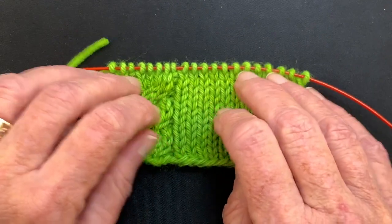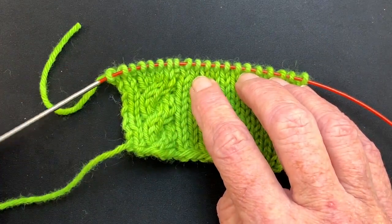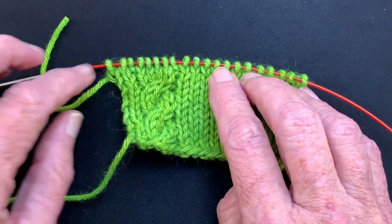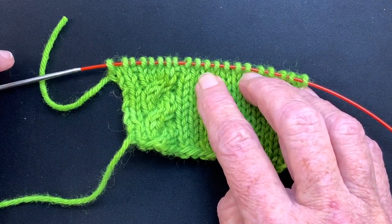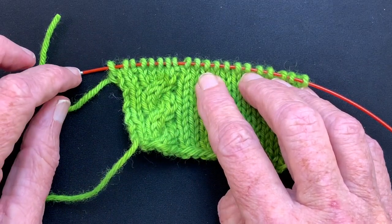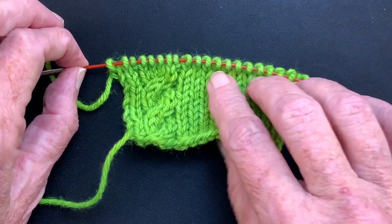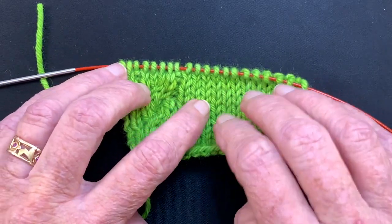We're ready to create the pocket. What I've done is moved the live stitches to a temporary needle — or you could put them on waste yarn. I like to have them on the cable of a needle. If you have interchangeable needles, you can run an interchangeable needle through, take the needle off, leave the stitches on the cable, put some stoppers on the ends, and leave this here until you're ready to work with these stitches later.